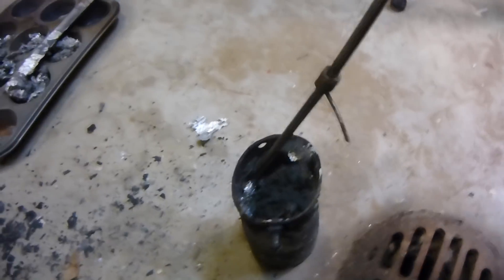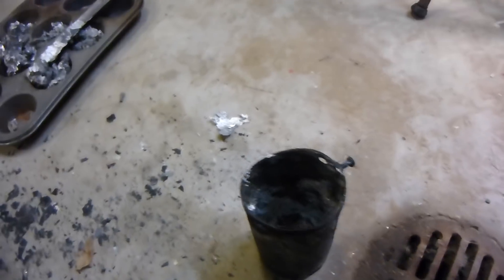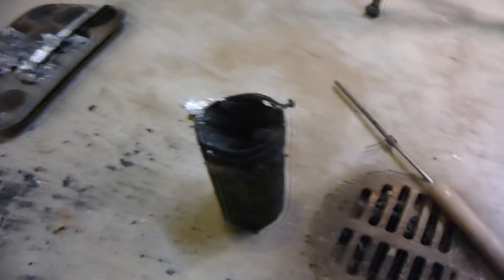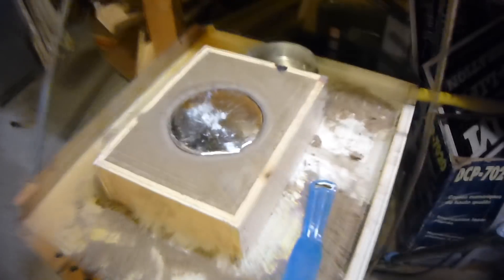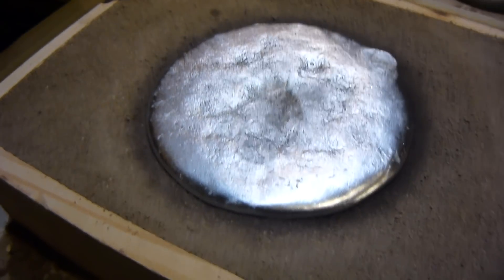If you're getting the aluminum glowing red hot every time it's not going to last very long, but if you're just melting the aluminum and as soon as it melts you pour it, it should last you for a little while. It's not the recommended way — I would recommend you buy a nice graphite crucible — but if you're doing it on the cheap like me, well, it'll do. Just be careful.